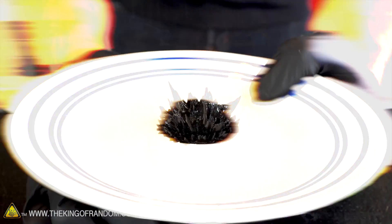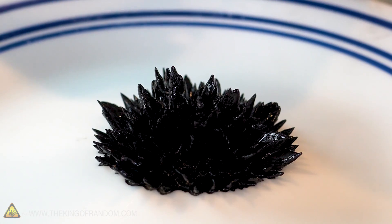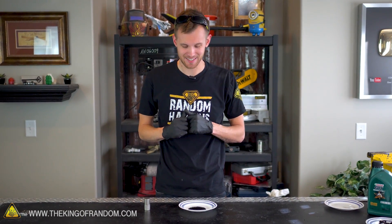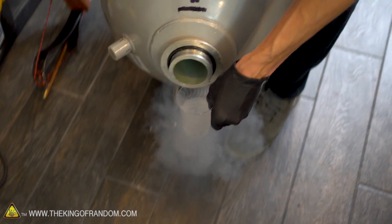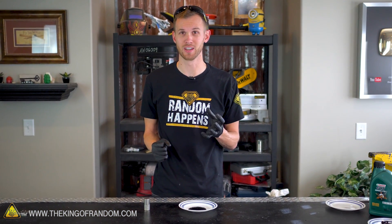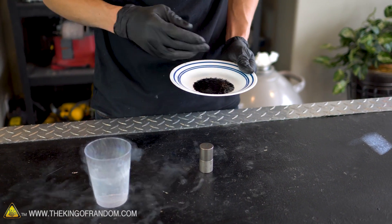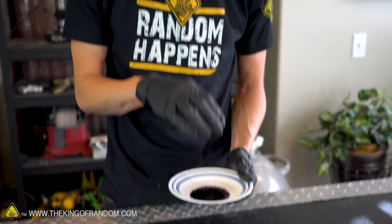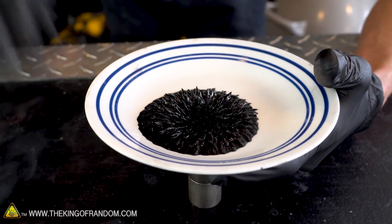There we have it. Our ferrofluid may not be quite as runny or thin as some commercially available ferrofluids, but it does respond well to magnets and we do get those cool points sticking out of it. One more test I want to try: let's see what happens if we freeze it with liquid nitrogen. My prediction is that the liquid nitrogen will freeze the motor oil and it will become so rigid that it no longer responds to the magnets. Rather than just pouring the liquid nitrogen on directly, let's get some good spikes going and then freeze those so they stay even when we remove the magnet.